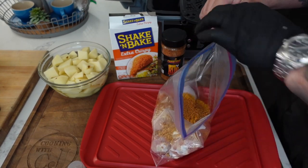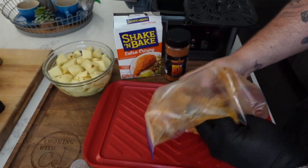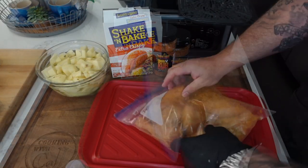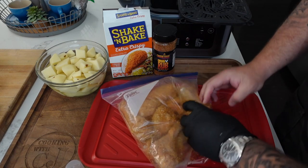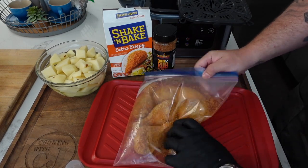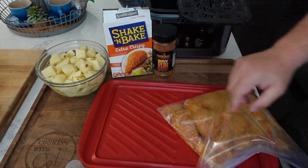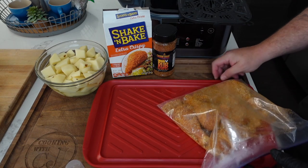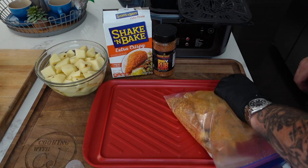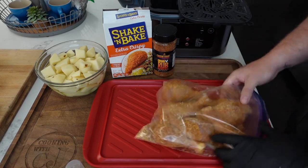I'm gonna shut this bag up and do what you do with shake and bake — shake up your chicken! I'm gonna press the seasoning and shake and bake onto the chicken, make sure it's nice and coated. Then I'm going to set it on the tray and let it sit for about five to ten minutes to let that seasoning and shake and bake adhere to the chicken legs.